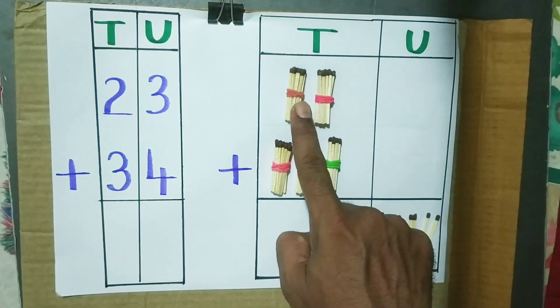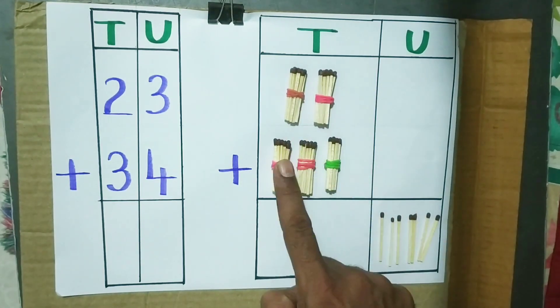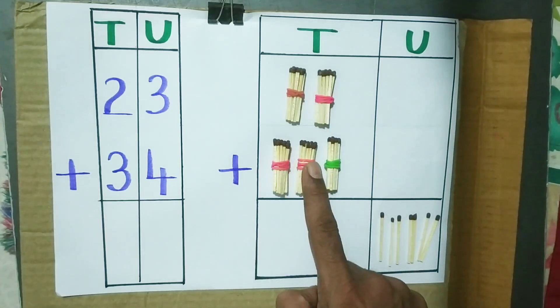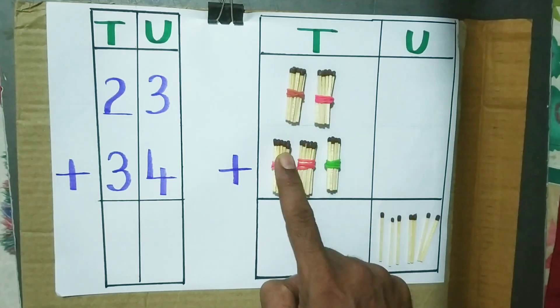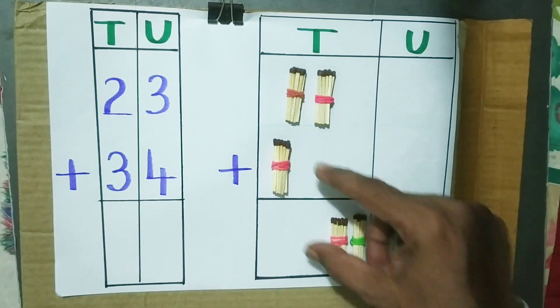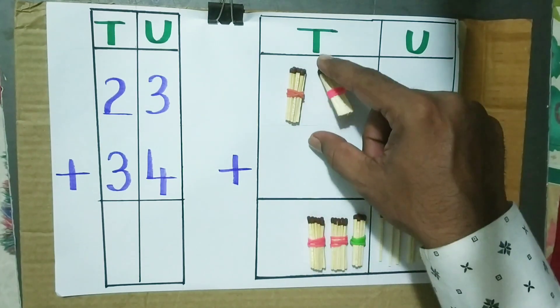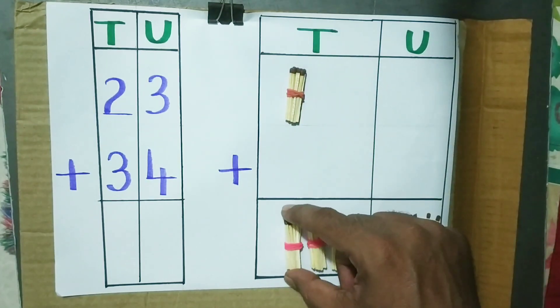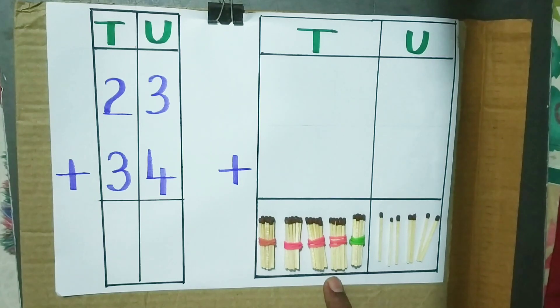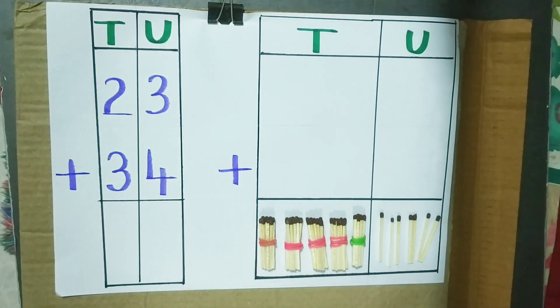Now let us add the tens. 2 tens plus 3 tens gives us 5 tens. The answer is 57.